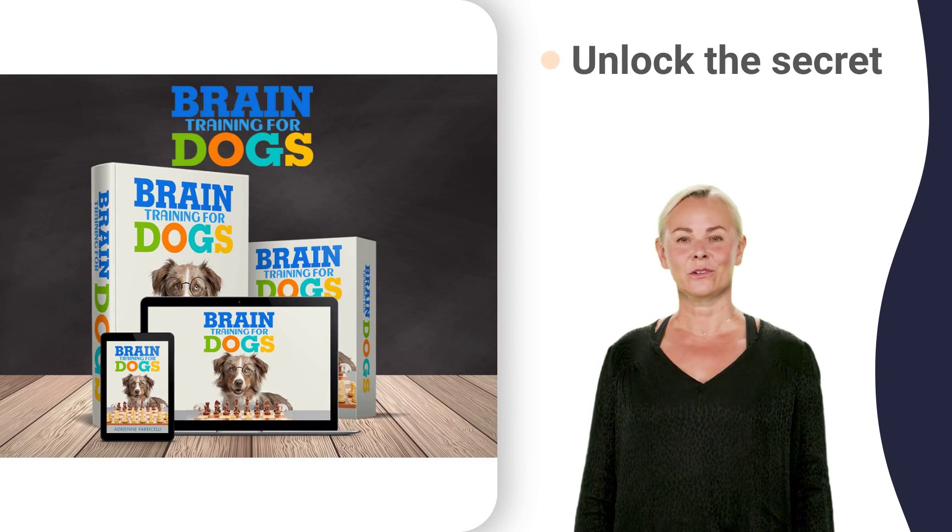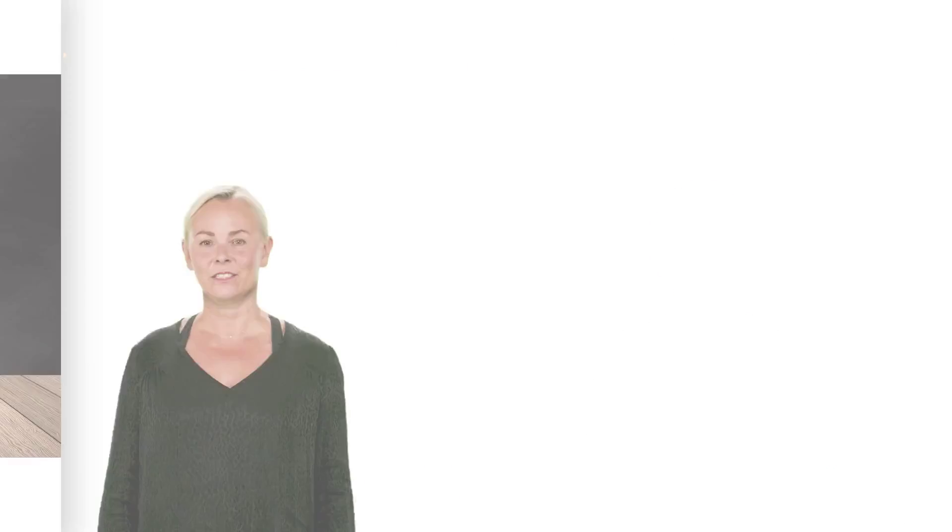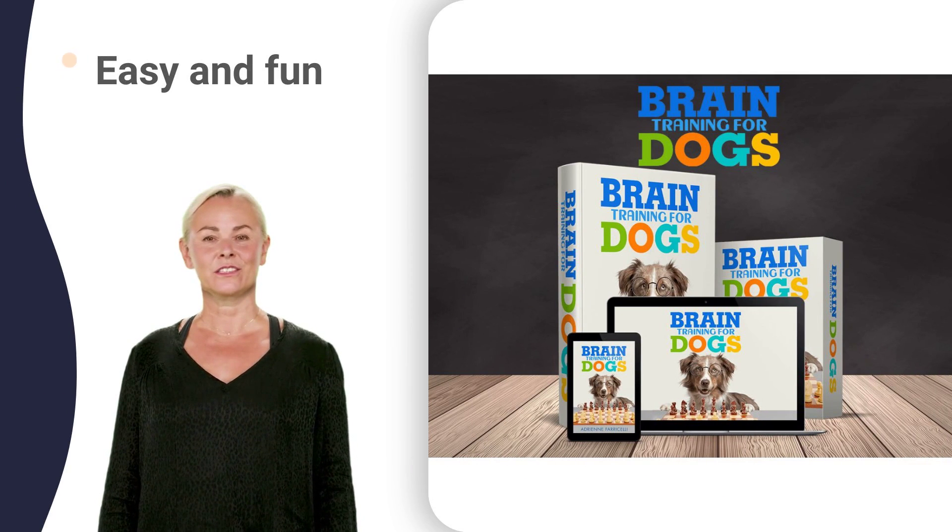We'll show you how to train your dog to listen to you and obey commands at any age. This is an amazing way to unlock the secret to using your dog's natural intelligence to stop bad behavior.